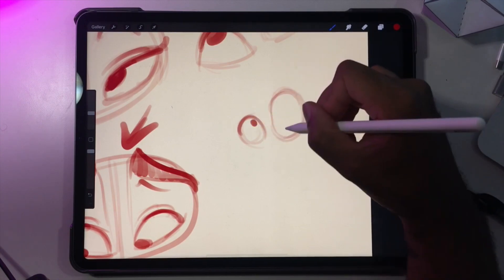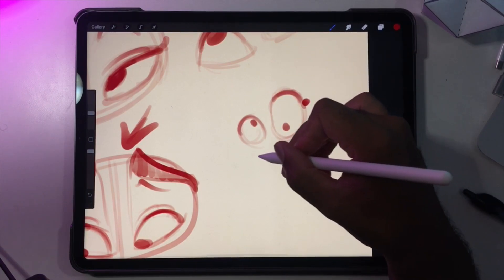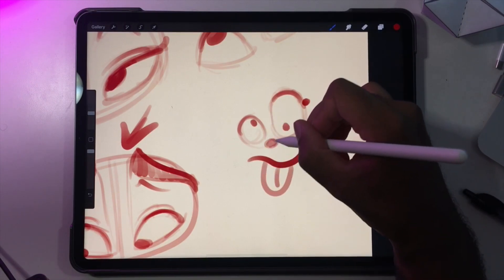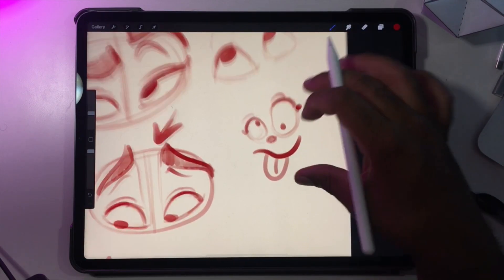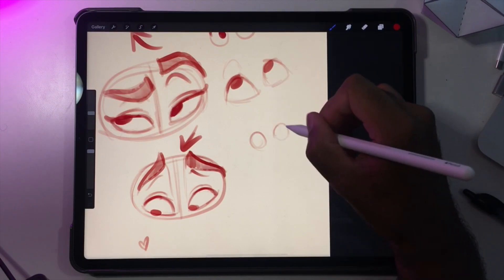If it's supposed to be looking really crazy — like if you do one eye here and one eye here and you want a really crazy character — then that works. But other than that I would really try to keep the eyes the same size.